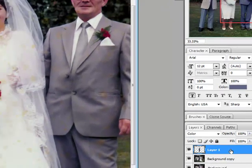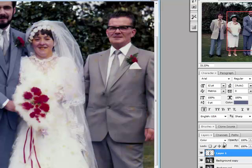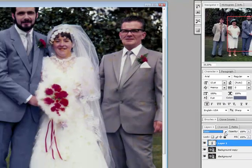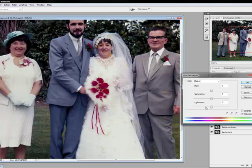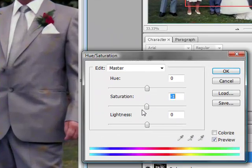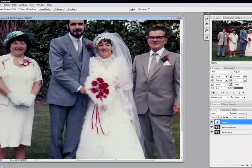I'll just turn the saturation down a little bit because the suit looks a little bit like it's an old black-and-white photograph that's been coloured. I'll just tone that down a tad — Image > Adjust > Hue/Saturation — just turn it down a little bit to give it more realism. It looks just a little bit too saturated — about minus 12 will do. That's better.